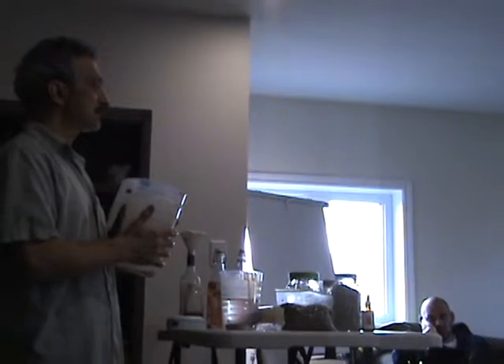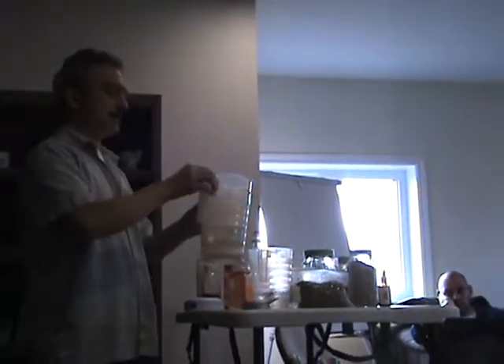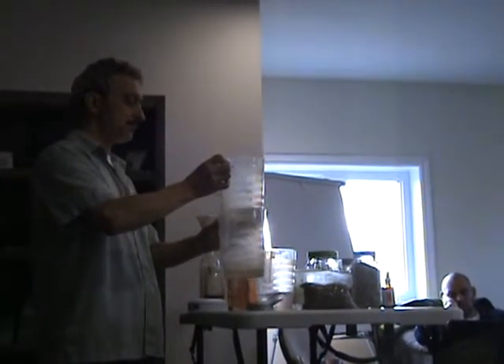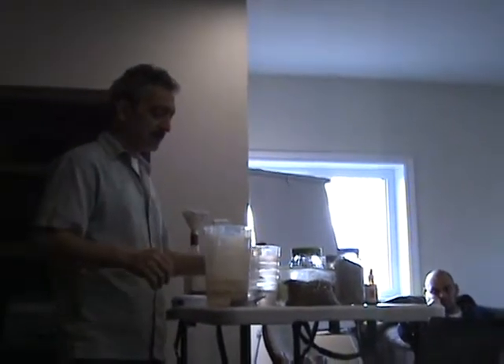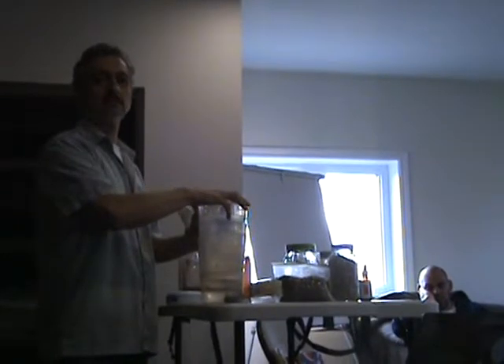I put the mung beans in the pitcher, filled it with water, and soaked them for eight hours overnight. So water goes in here, the beans soak, and then you drain the water out — the water's going to drain out through the holes. Once it's all drained out, I put my lid on here. And this one — filled with water — is my weight.